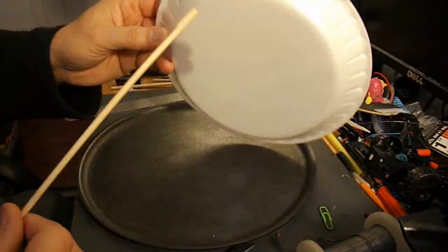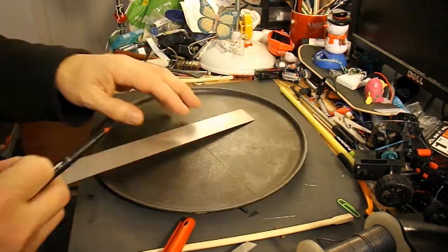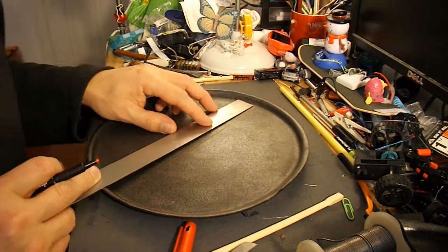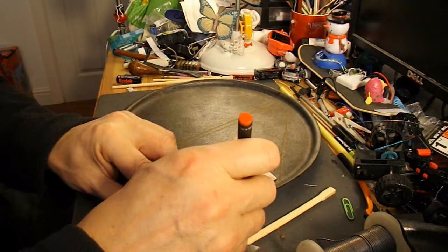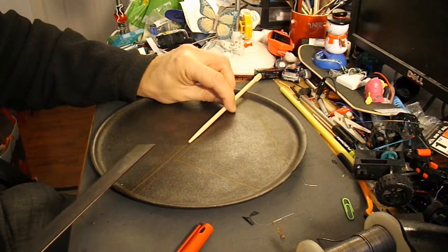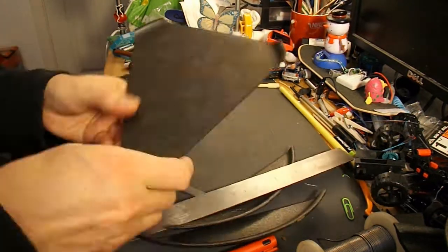So, a pizza tray, a styrofoam plate, a paperclip, and chopsticks — I need one of them. That'll be the fuselage, or body, or whatever you want to call it. And I'll wrap the paperclip round the end so that we can hook the rubber band onto it when we launch it.